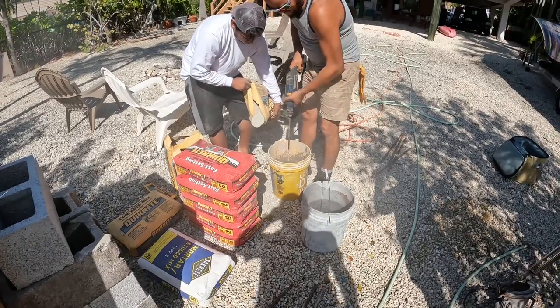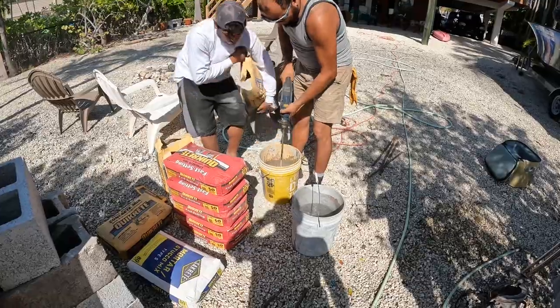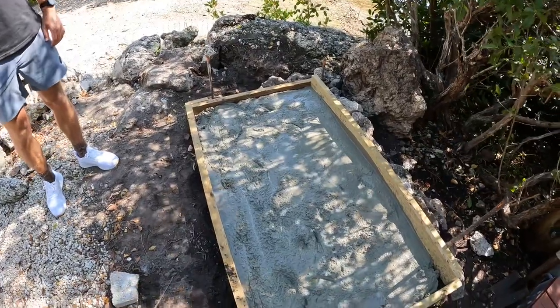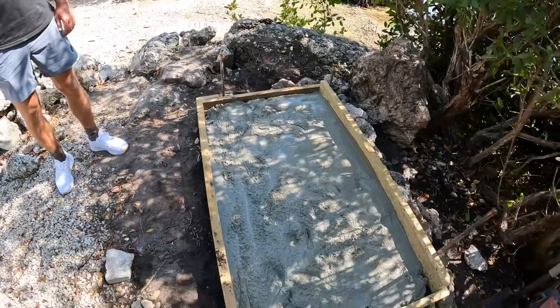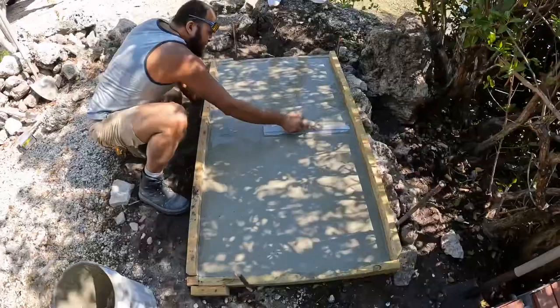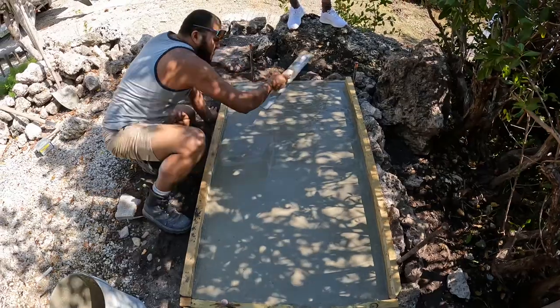Starting the concrete mixing process. We've got about two inches of normal 3000 PSI quick-crete down now, then we're switching to the fast-setting stuff so we can get some blocks laid today. Got the concrete laid down, smoothing her out, we'll let her set up a little bit.